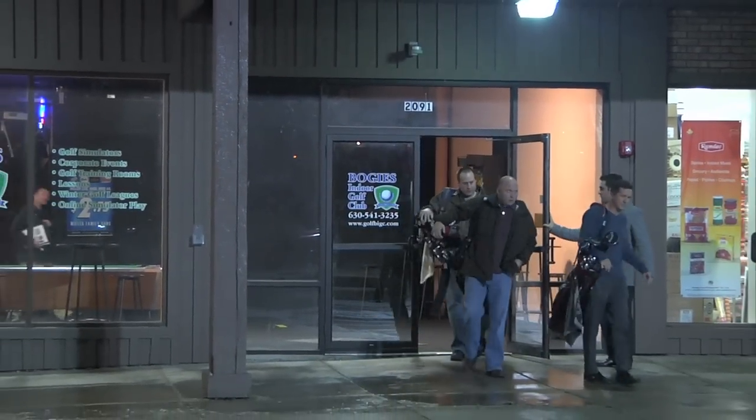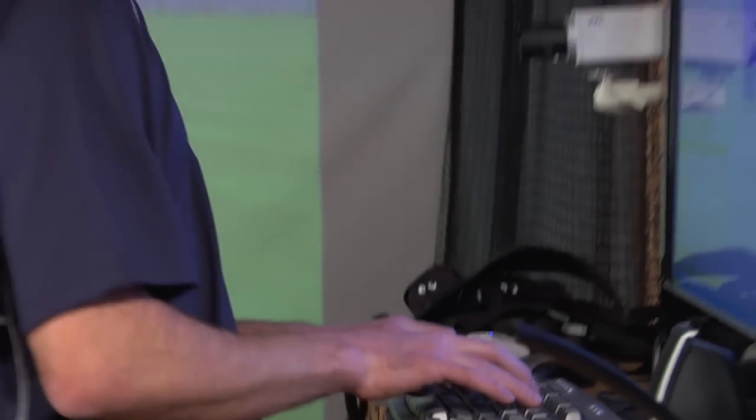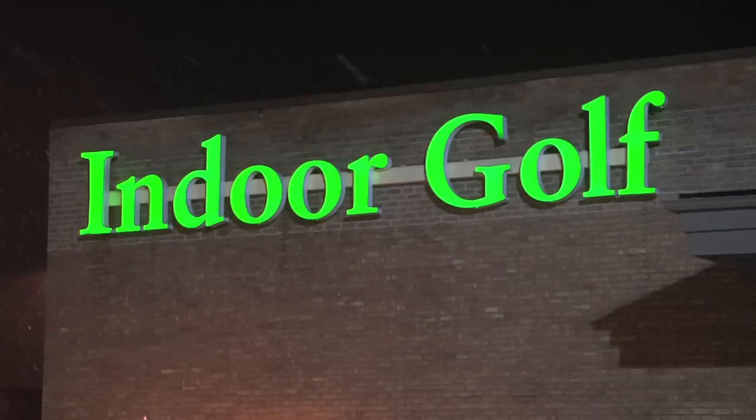We're inside Bogie's Indoor Golf here in Downers Grove, Illinois. They also have a location in Oswego. We're with teaching instructor Kyle Rich, inside his little laboratory here, trying to help people with their golf games in the winter months.